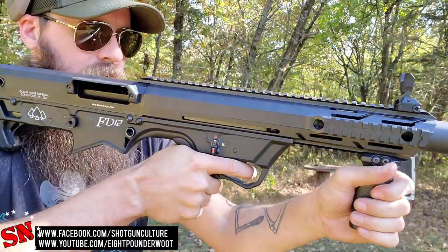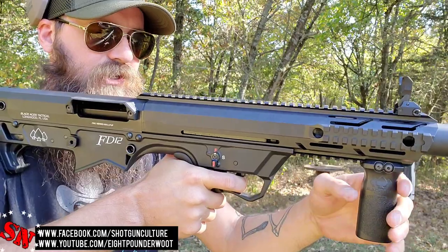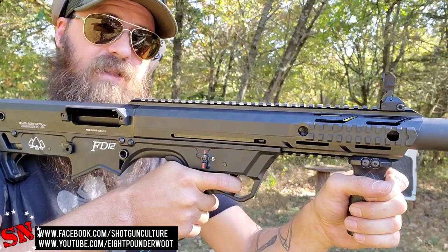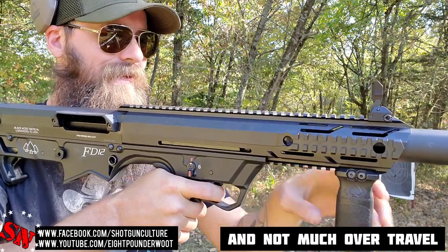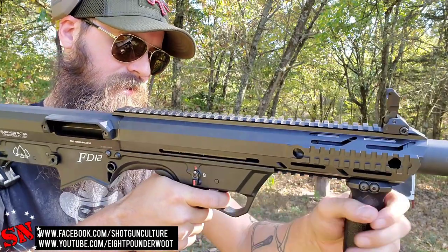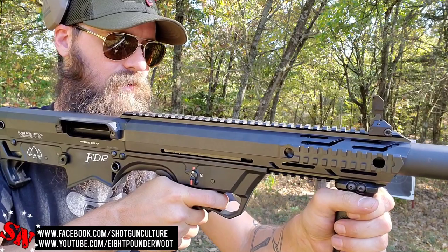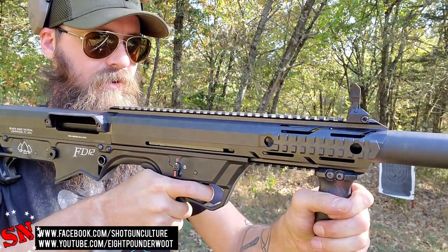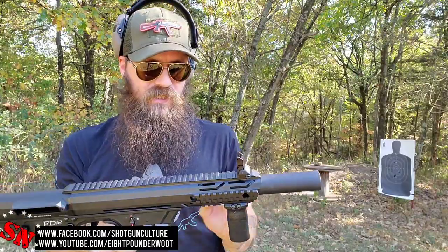Let's talk about the trigger squeeze. It has a very crisp trigger. Shotguns — especially some of these Turkish shotguns — I'm used to real clunky triggers. The reset is kind of clunky, but it has a very crisp trigger pull. It's got to be maybe a four-and-a-half-pound trigger. There's a lot of travel to get to that reset as well, and not very much over-travel after dropping the hammer. I wonder if that reset could be cleaned up a little bit. However, that trigger pull is pretty nice.